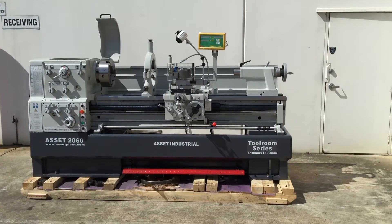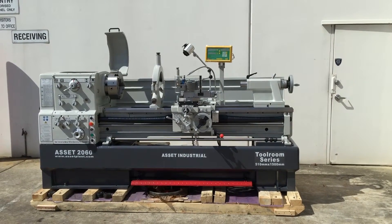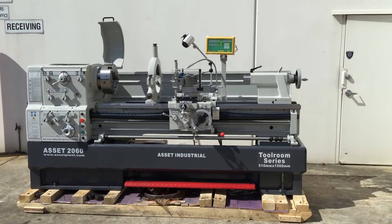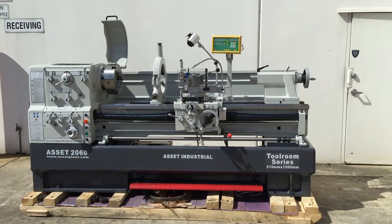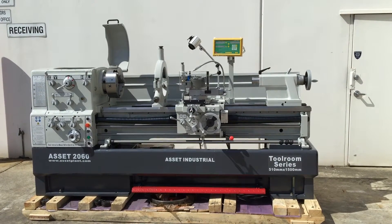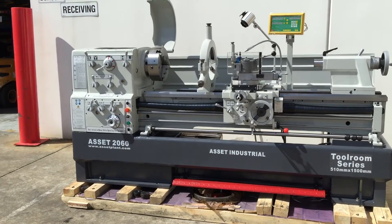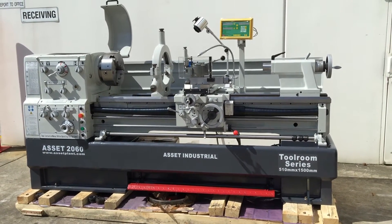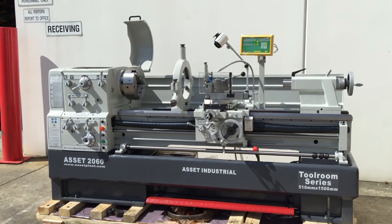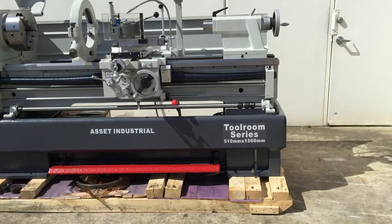Welcome to Asset Planner Machinery. Today we're going to overview our Asset Industrial Heavy Duty 20 series lathe. Our 20 series lathe offers a 500mm swing over the bed plus a removable gap. This particular model that we're looking at here is the 2060, which is 1.5 metres between centres, or 60 inches in the old imperial language. Full cast base as you can see there.